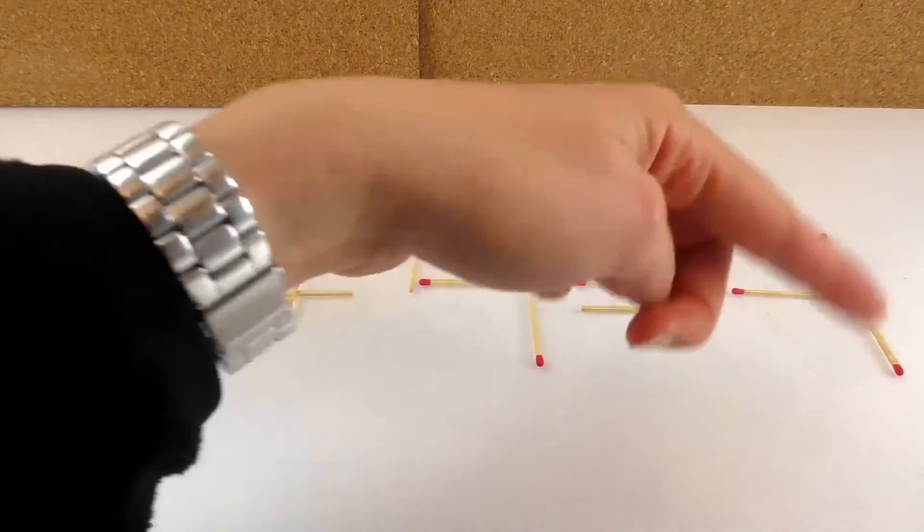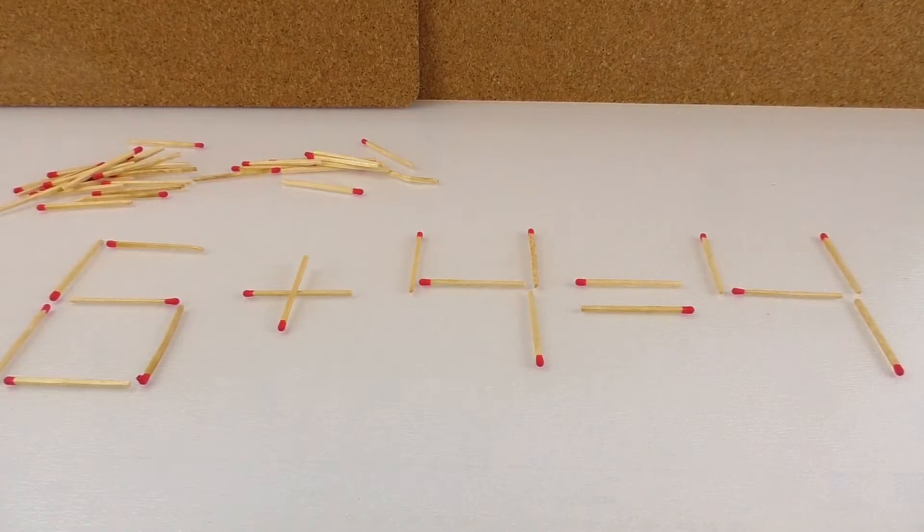I could maybe take this match away, but that would still be incorrect — five plus four is not four. So that doesn't really work.